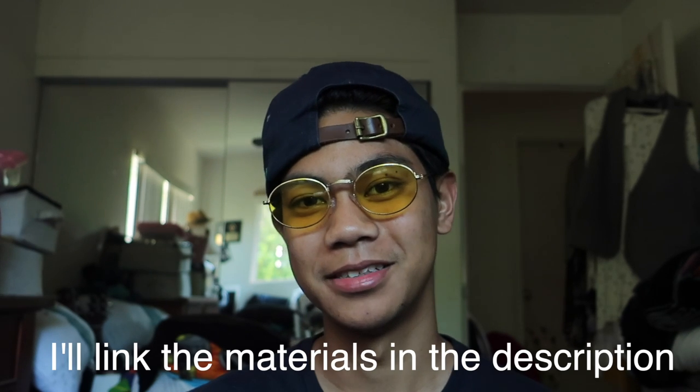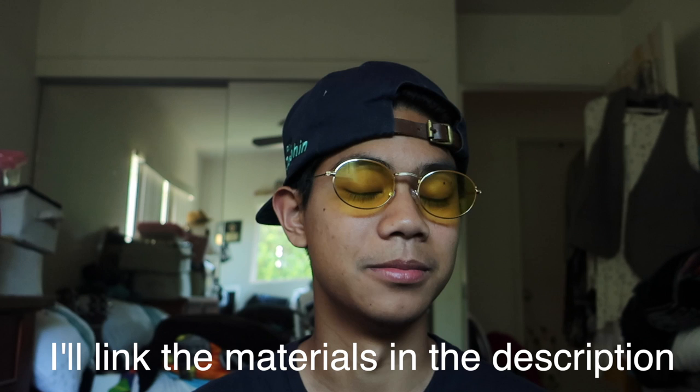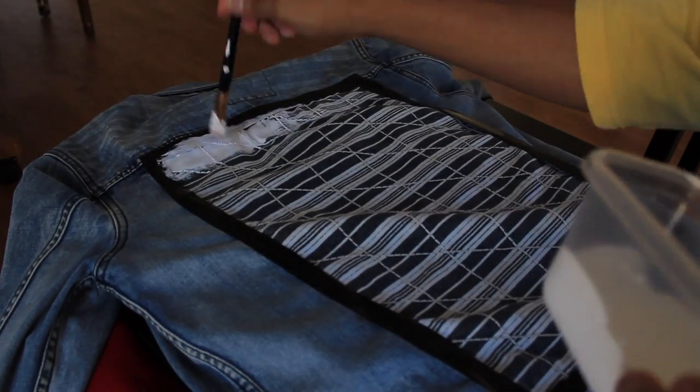I went to my local Walmart and craft store and bought acrylic paint and paintbrushes, rulers, and also textile medium so when the paint dries it will be more flexible. It says to add two parts acrylic paint and one part textile medium, but if you're like me, just eyeball it.